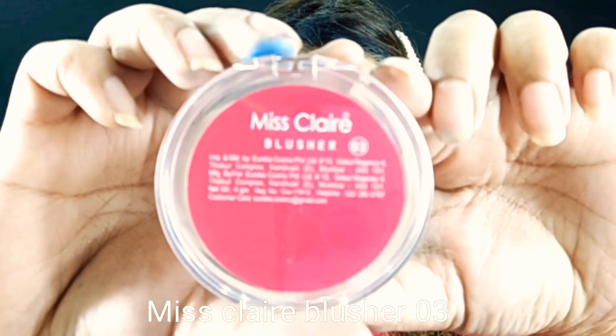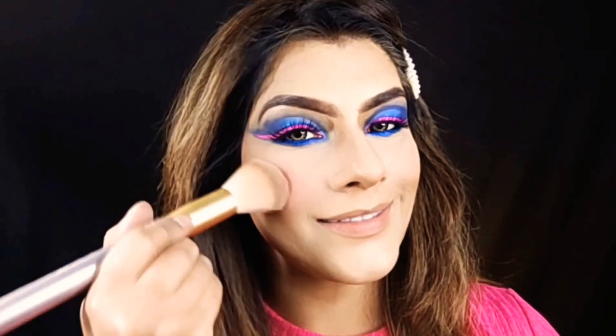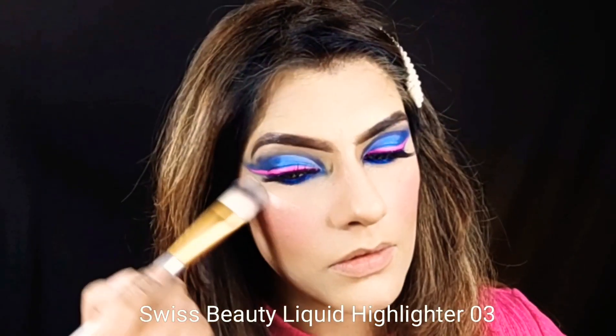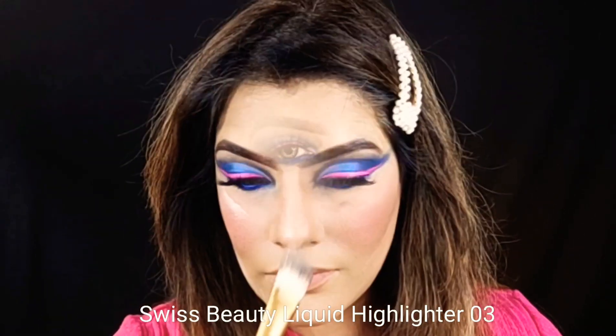Now I am using Miss Clear number 3. I will put it on the apple of my cheeks, just a little bit, because it is very pigmented. Now I am using this liquid highlighter on my higher points.